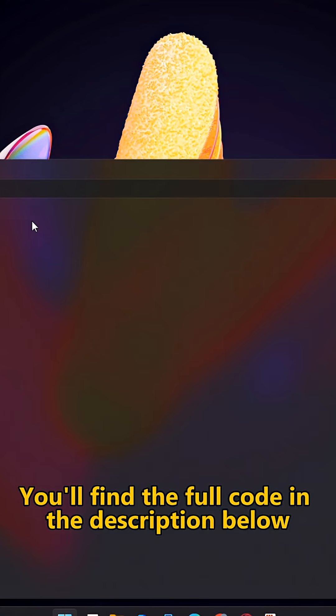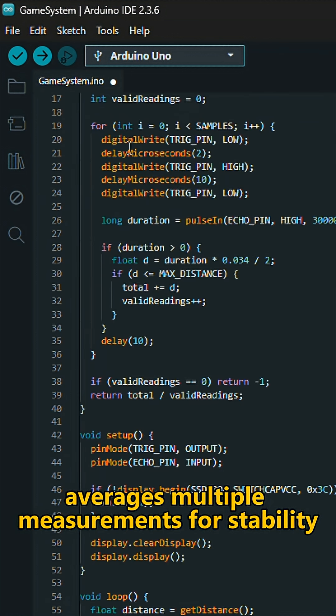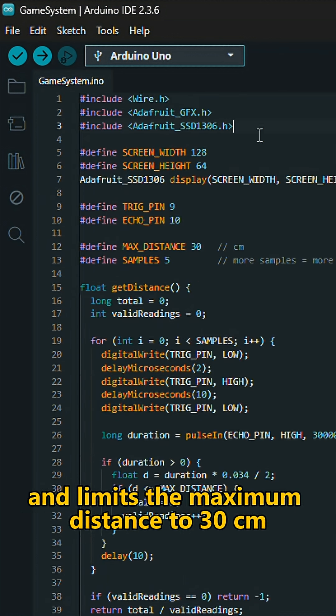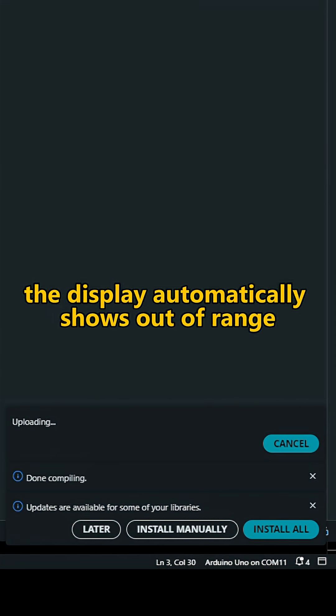You'll find the full code in the description below. The code filters out incorrect readings, averages multiple measurements for stability, and limits the maximum distance to 30 centimeters. If the measured distance exceeds this limit, the display automatically shows out of range.